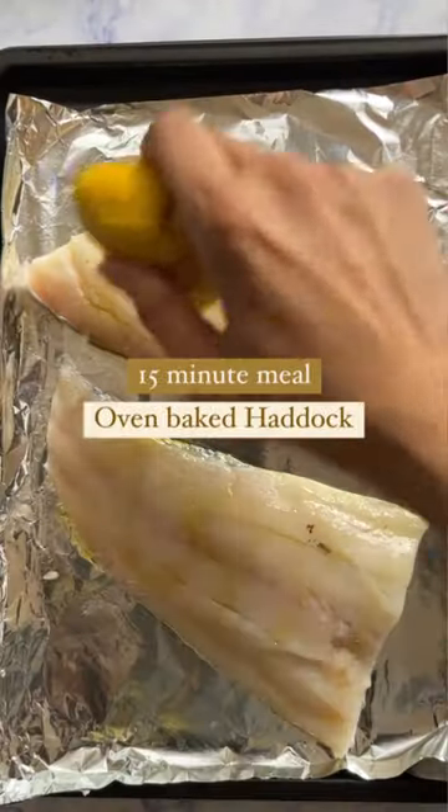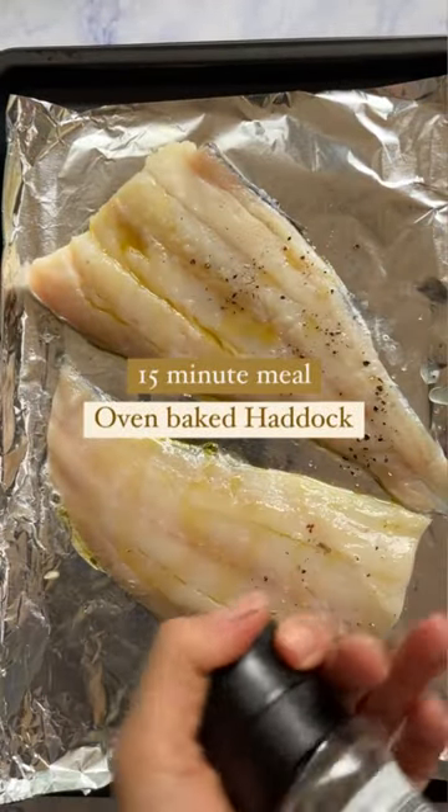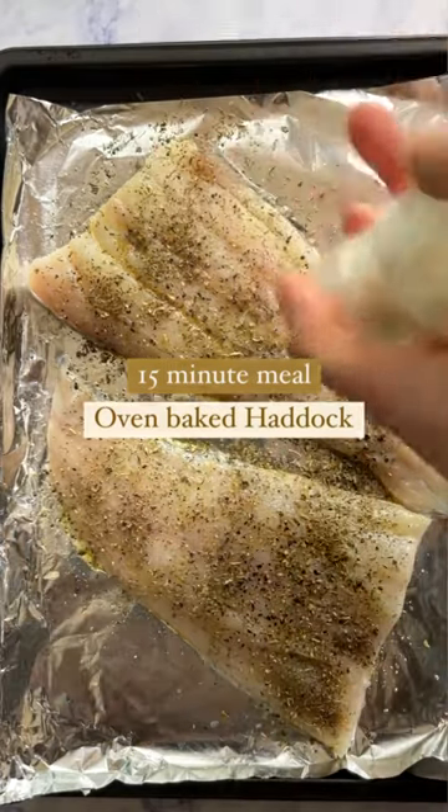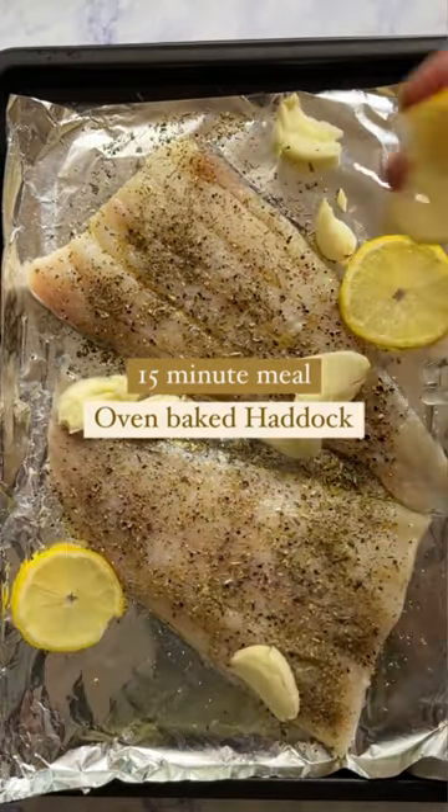Take your haddock fillets and drizzle a generous amount of olive oil. Add lemon, salt, black pepper, mixed herbs, and then top with garlic, lemon slices, and coriander.